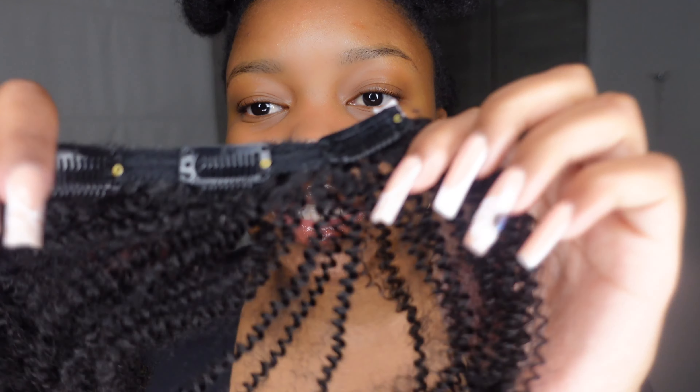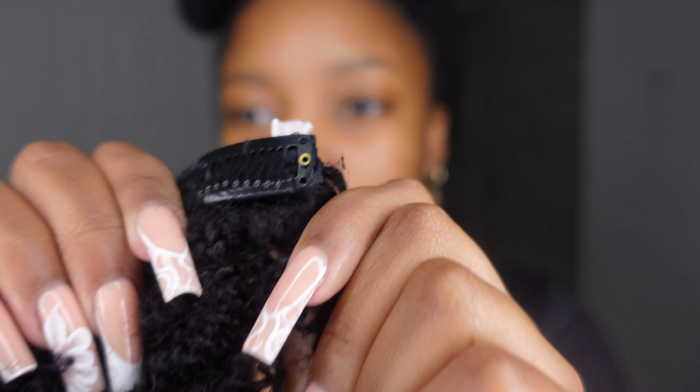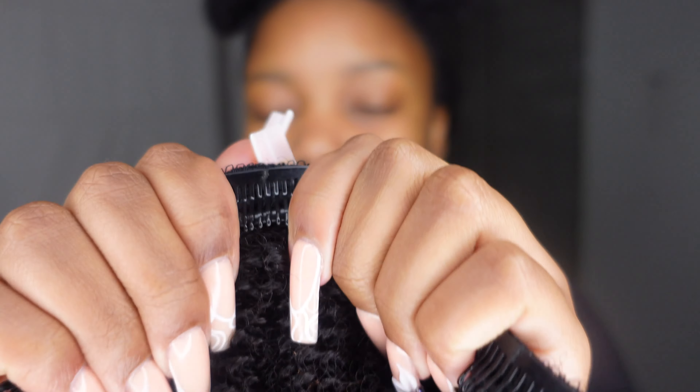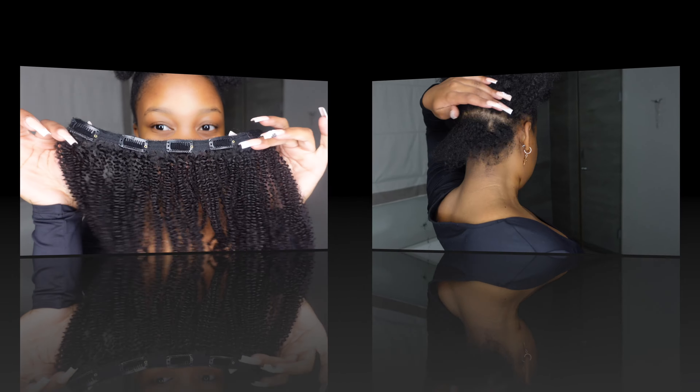I have four pieces that have two clips at the back — one, two, three, four. Look at this quality, the stretch and everything! Then they sent me two pieces that have three clips at the back — same texture, same everything. And then four pieces with four clips as well — these are the longest ones. These are for the back of the head, and as you get nearer to the front you use less clips.